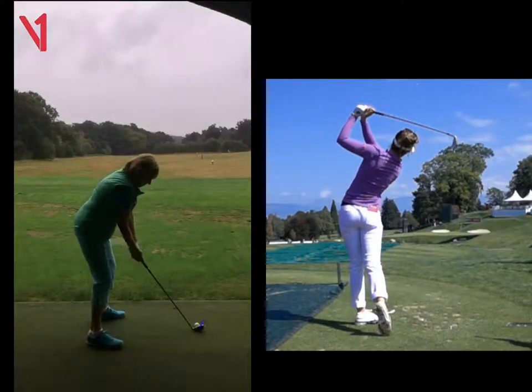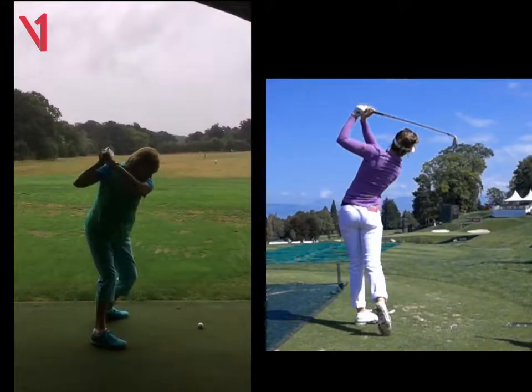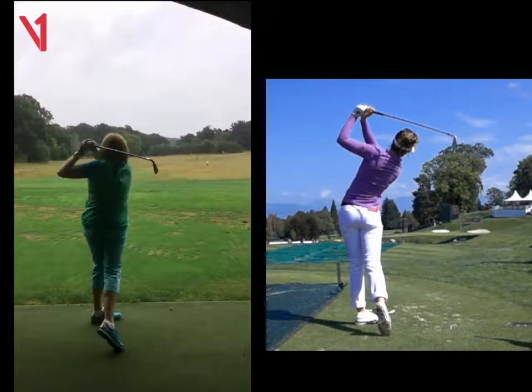So work on: one, getting the clubhead to move inside; two, trying to take a divot or hit through the ball; and three, clear those legs — two and three go hand in hand. Do that and we'll see some great results and you hitting it a bit further. Well done, thank you.